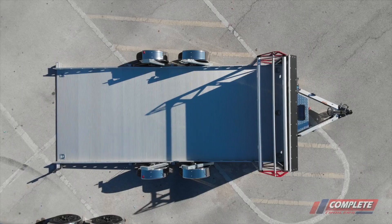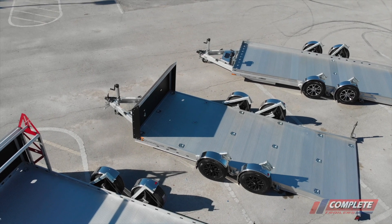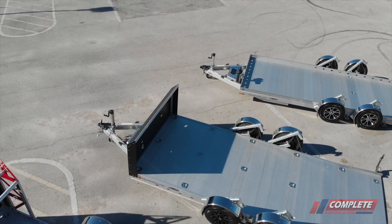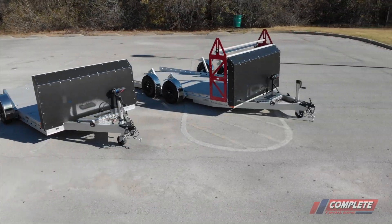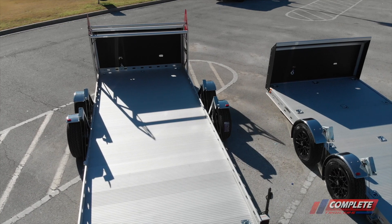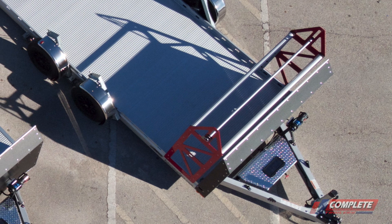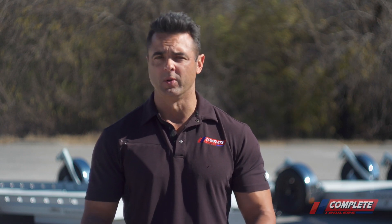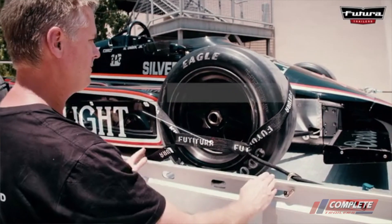The most popular model out of these three is the Tandem model. Both the Tandem and the Supercar are 16 feet 5 inches in deck length. The Tandem model weighs in at 1,322 pounds, whereas the Supercar weighs in at 1,400 pounds empty. The deck width is 78 and three-quarter inches — the tandem axle has a rail on top used to tie down the vehicle. That's a critical dimension, and we usually don't run into issues with that width unless we're getting into supercar territory or a modified race car.